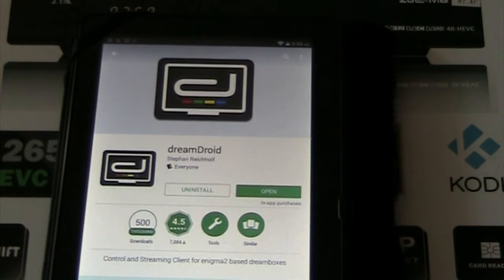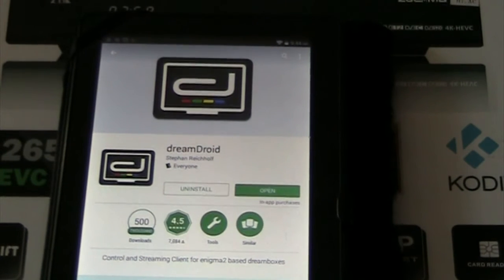The program I'm going to talk about is called Dream Droid, which is available in the Android store. It has in-app purchases, and I don't think this one has ads, which is good. The other one does have ads.